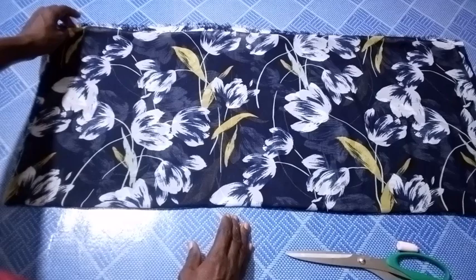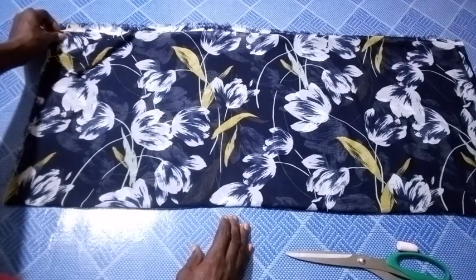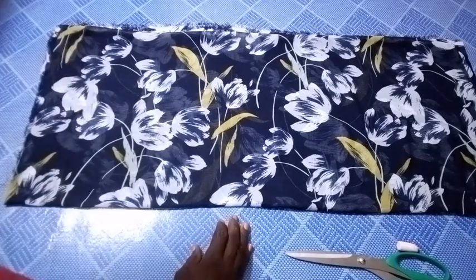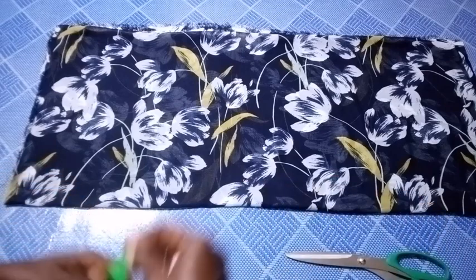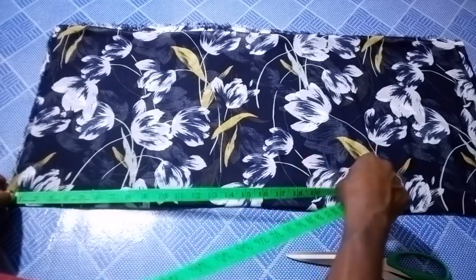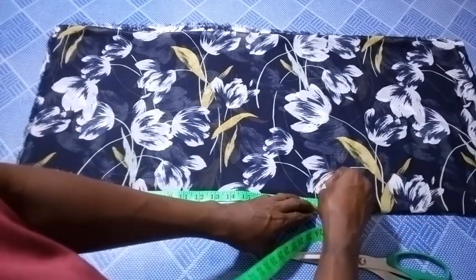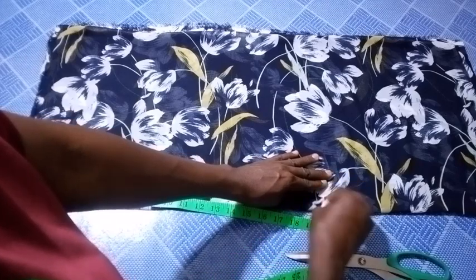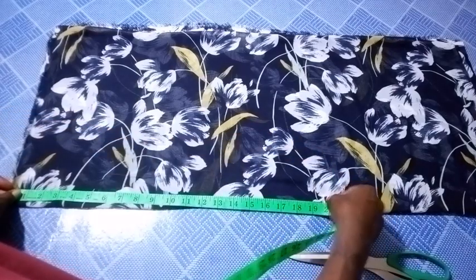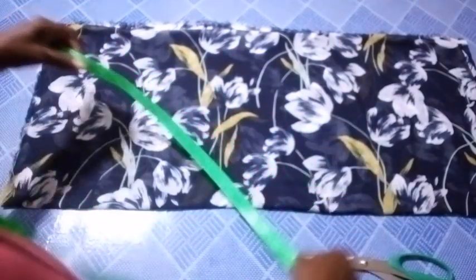So now I have this fabric folded into four, so I have four pieces here. You can see: one, two, three, and four. The first thing I'm going to do is to measure the length of this top. I will be using 20 inches as the length, and I mark 20 inches from the shoulder line down.